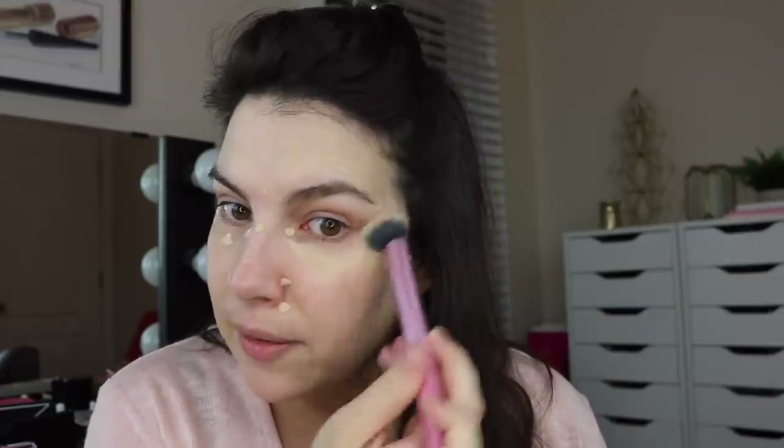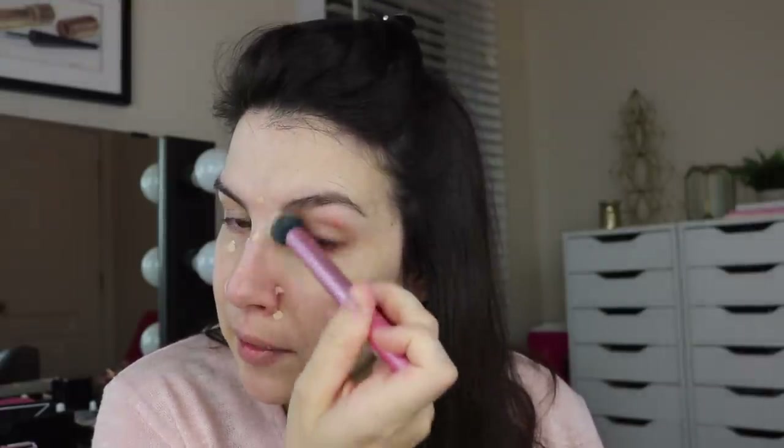This is actually a Real Techniques highlighter brush — I'll link to everything below — but I like the way this buffs in my concealer. I've placed this concealer everywhere that I need really good coverage, and it's going to work hand-in-hand with the powder foundation. I think they layer up so beautifully with one another.